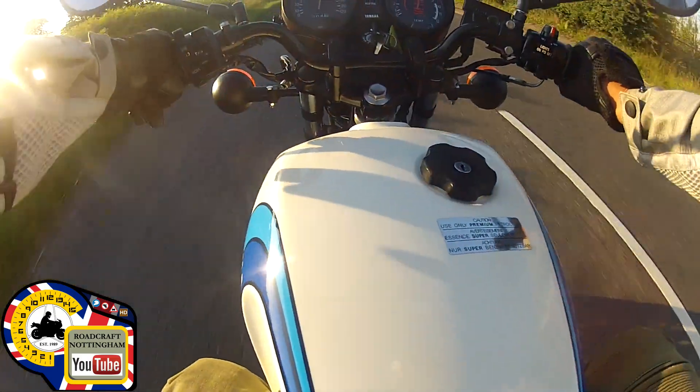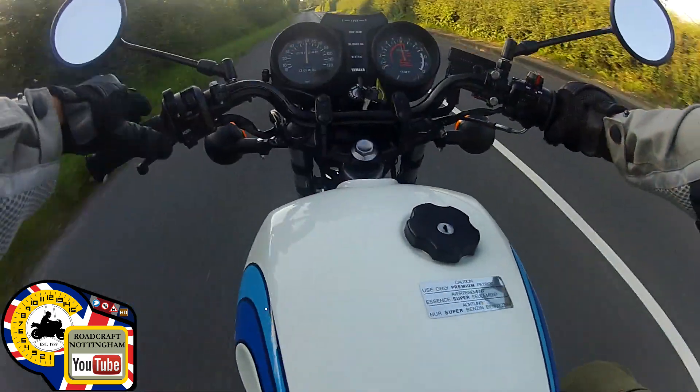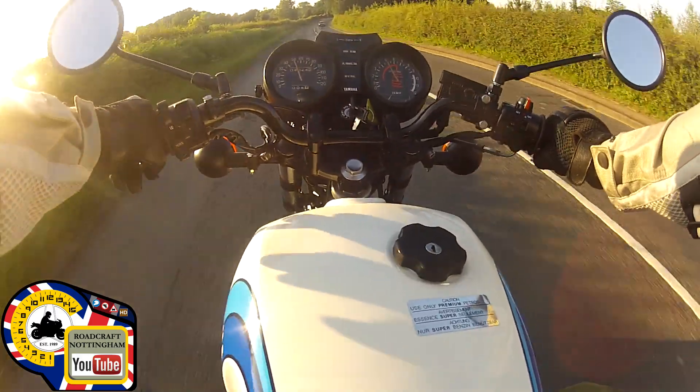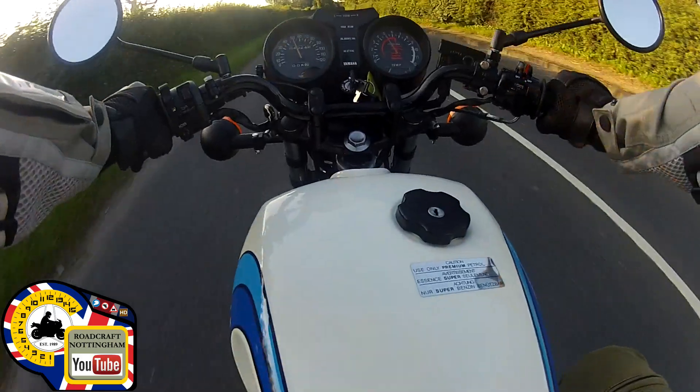Oh no, mirror's coming loose. They also did a 350cc version of one of these as well, but of course you had to have a full license for that, where learners were allowed to ride these 250s.